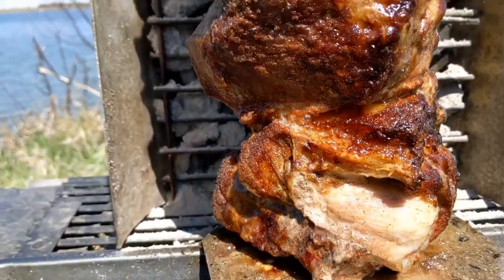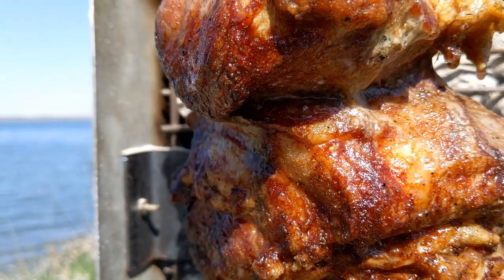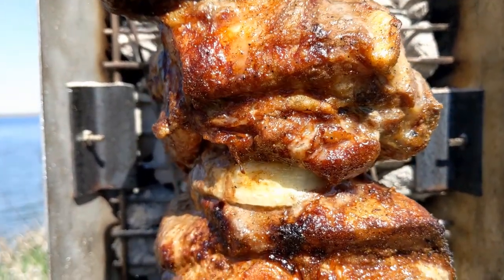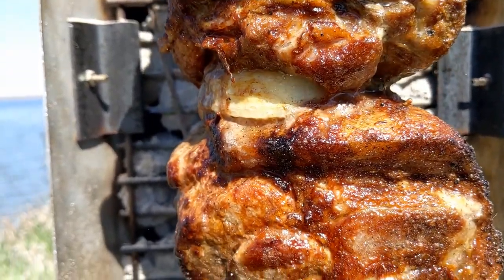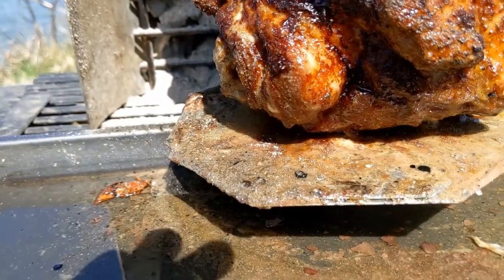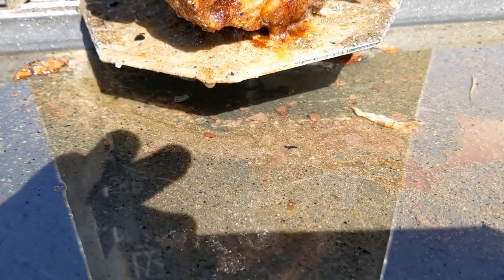Glistening. Look at the fat — you can follow the fat just running down this thing. It's so beautiful. It's worth the work. It's cascading — that's insane. And then it all drips down into the glistening pool of rendered pork fat. El lago del grasa.